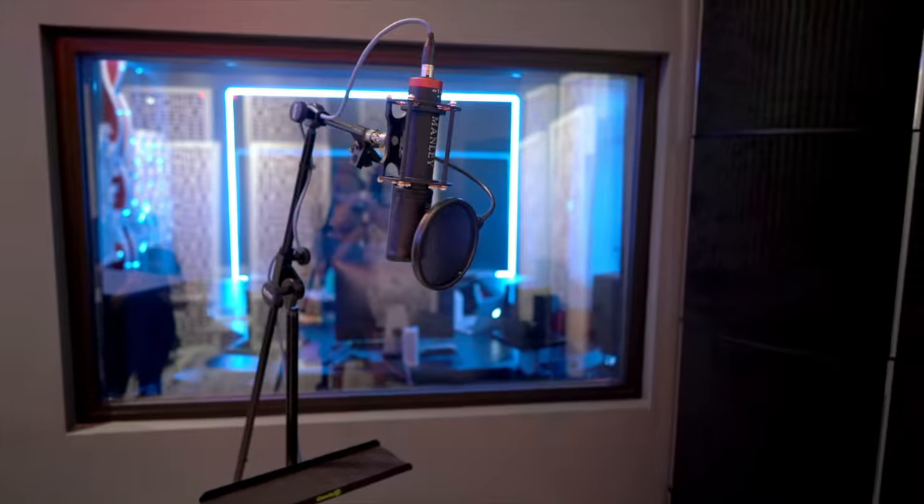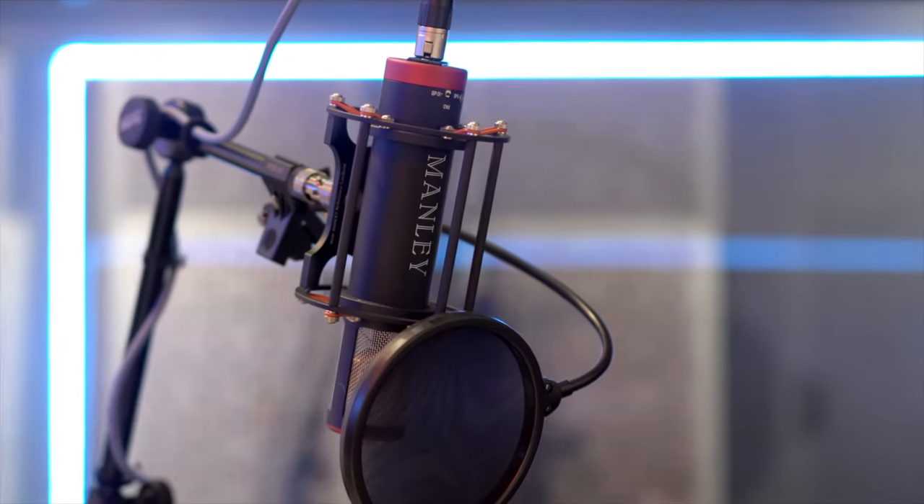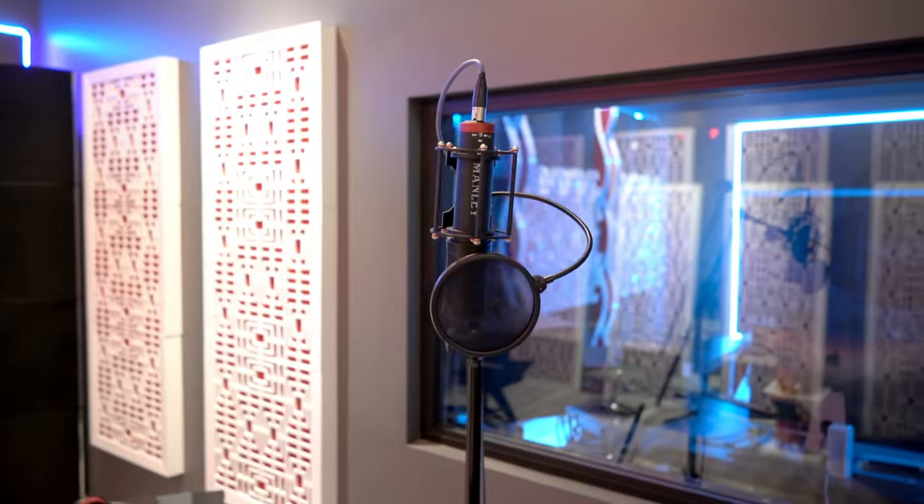We went through different mics and I think we found one — the Mele reference cardioid — that represents what I feel like a modern sounding vocal on dance music should sound like.